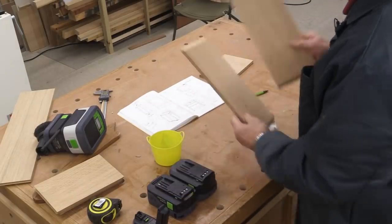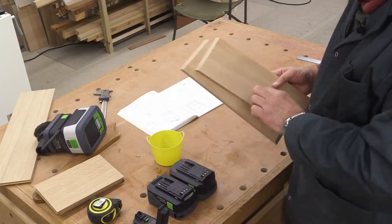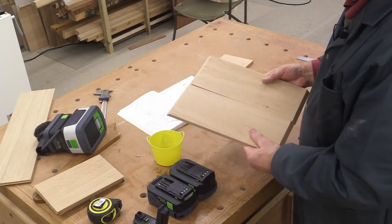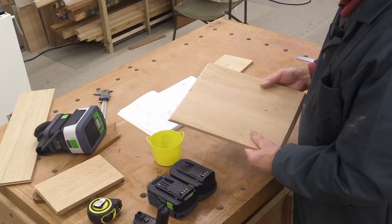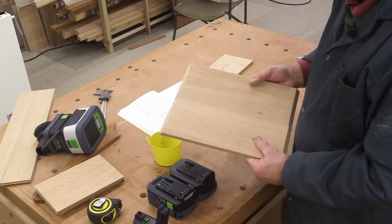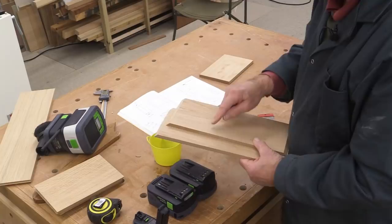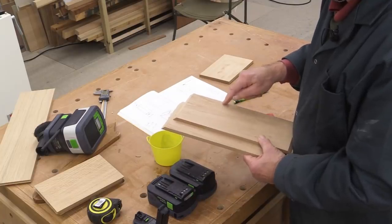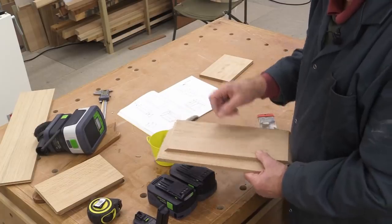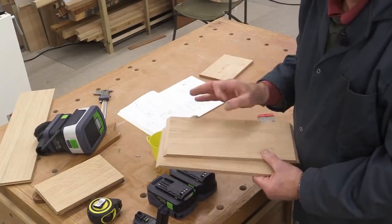I've now marked on the two sides where I want to do some trenching cuts, which will take the two little shelf pieces. I put these two together and did the marking accordingly, and I've now got to go to the capex saw and do those trenching cuts. I've got to make sure they're not too wide, so I'm going to very carefully use one line, get it dead on, then creep towards the other line and check with some of the stock to make sure it's a nice snug fit.